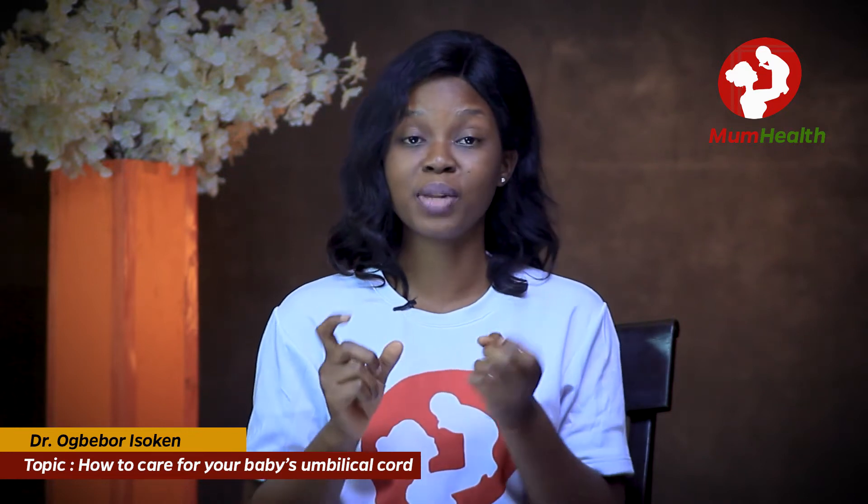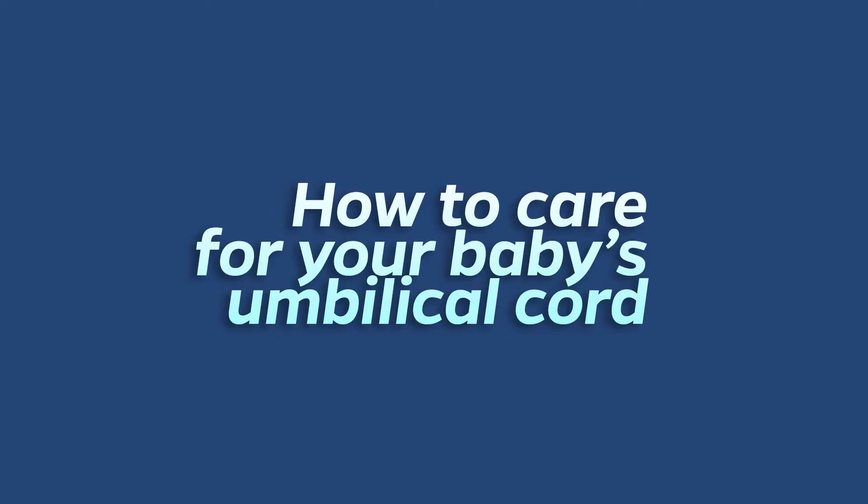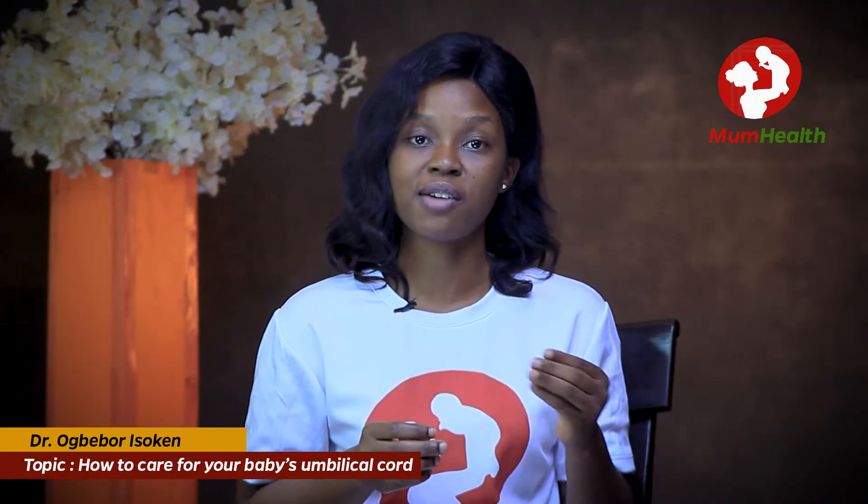When I say cord, I mean the umbilical cord. This cord is a tube-like structure that connects the mother to the baby. It takes food and oxygen from the mother to the baby, and takes waste products from the baby back to the mother's body so the mother can excrete it.